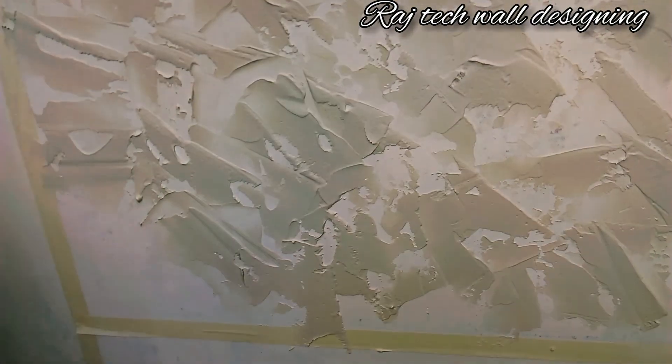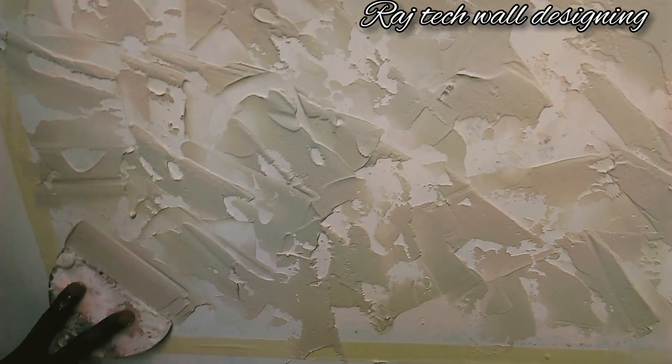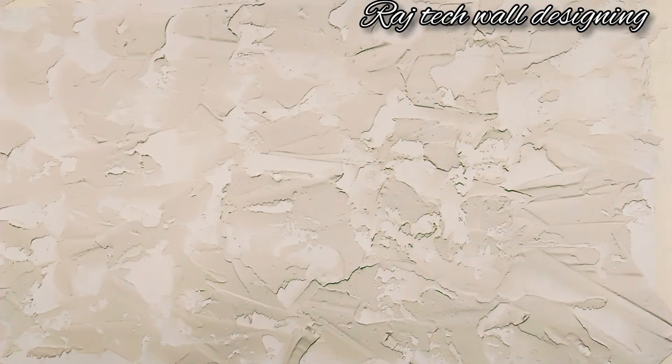Now, the top is the top. We will be able to use the local water to clean the water. We will be able to use the texture to the texture.